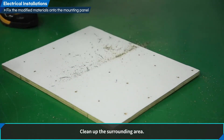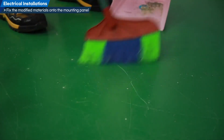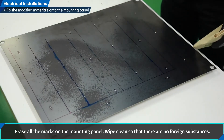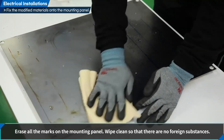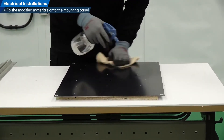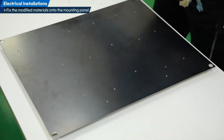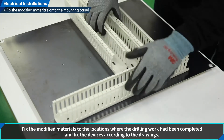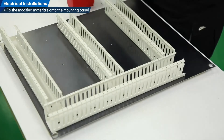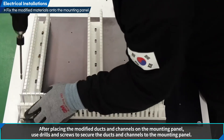Clean up the surrounding area. Erase all the marks on the mounting panel and wipe clean so that there are no foreign substances. Fix the modified materials to the locations where the drilling work had been completed, and fix the devices according to the drawings. After placing the modified ducts and channels on the mounting panel, use drills and screws to secure them to the mounting panel.